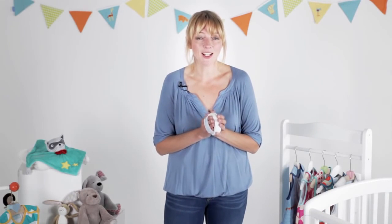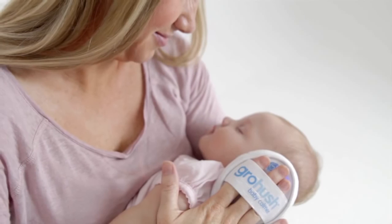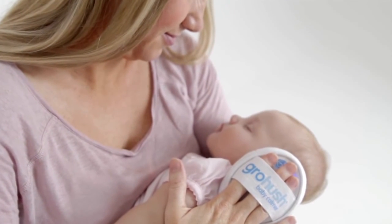With the Grow Hush you can calm and soothe your baby safely and gently using white noise. Contentment in the palm of your hand.